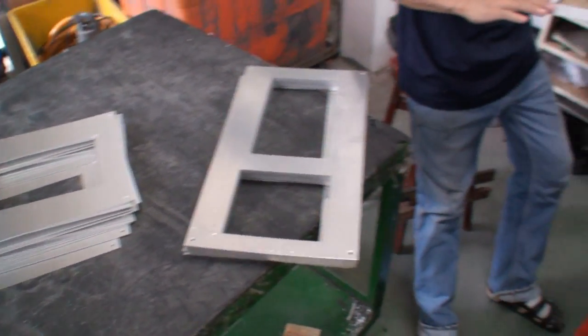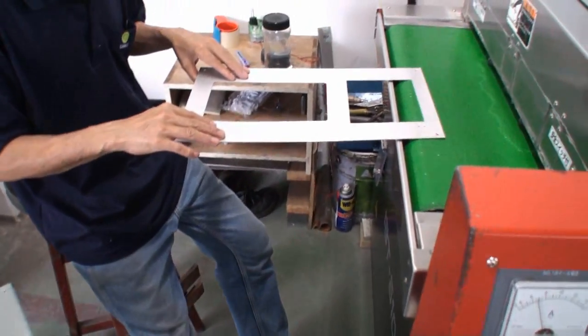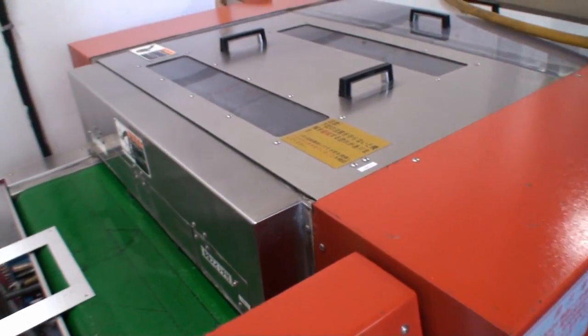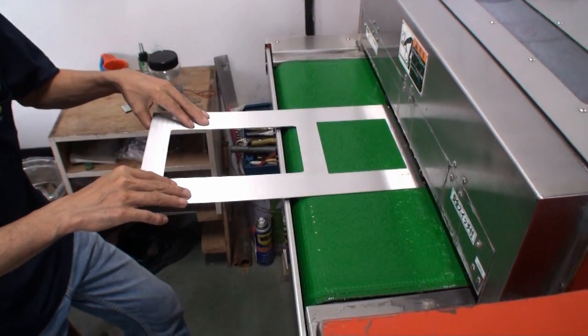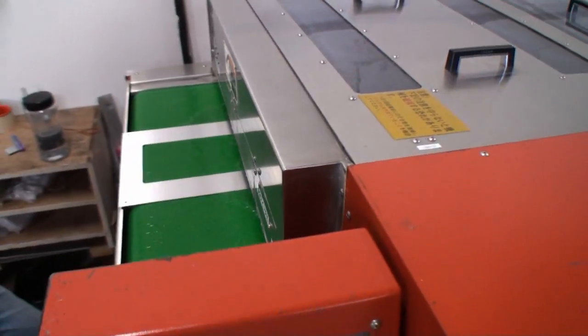This machine is really loud. What's happening here is these sheets of aluminium — this machine is going to brush the aluminium. You put it through here and it comes out the other side.